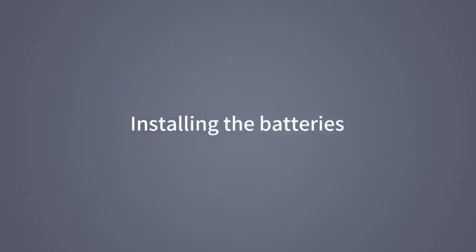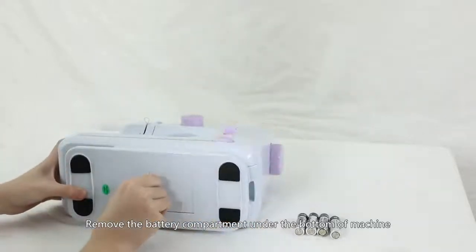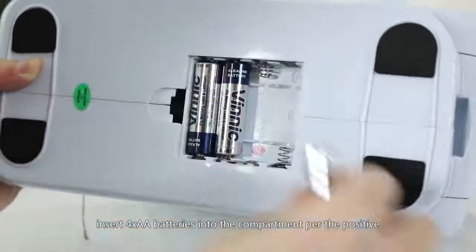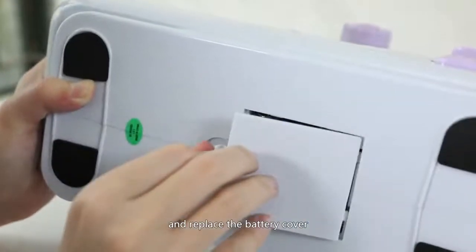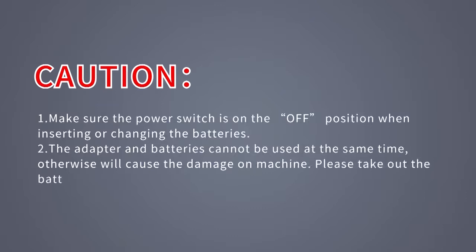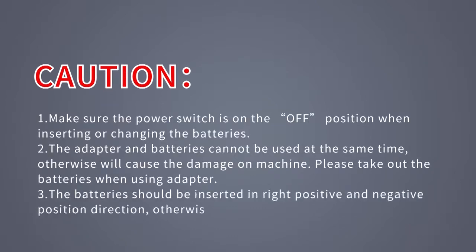Installing the batteries: remove the battery compartment under the bottom of the machine. Insert four AA batteries into the compartment per the positive and negative signs on the box, then replace the battery cover. Caution: make sure the power switch is in the OFF position when inserting or changing batteries. The adapter and batteries cannot be used at the same time, otherwise this will cause damage to the machine — please take out the batteries when using the adapter. Batteries must be inserted in the correct positive and negative direction, otherwise the machine will not work.